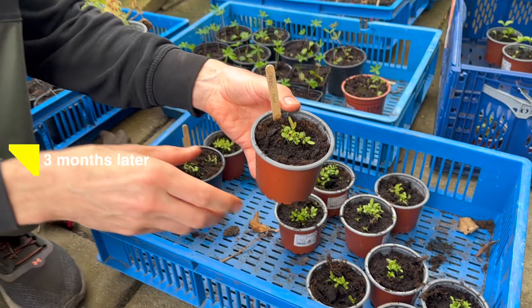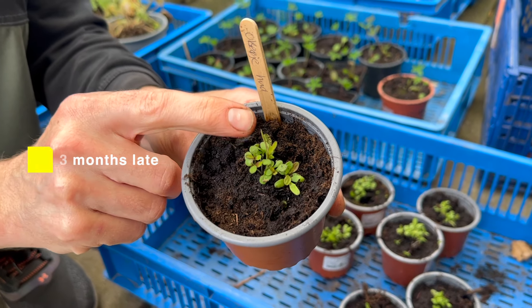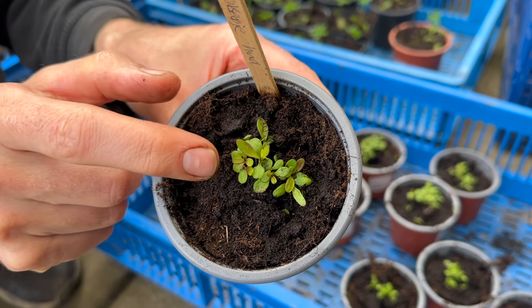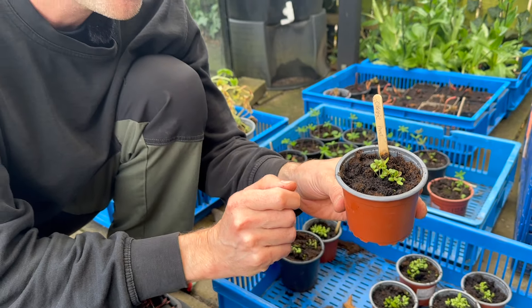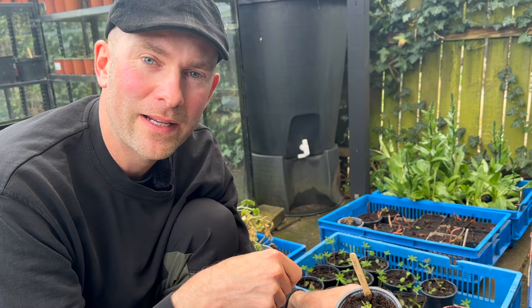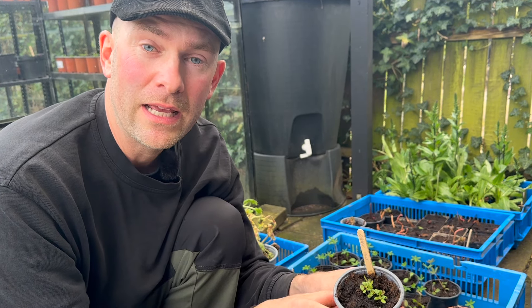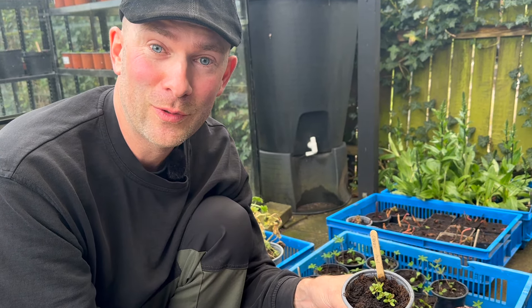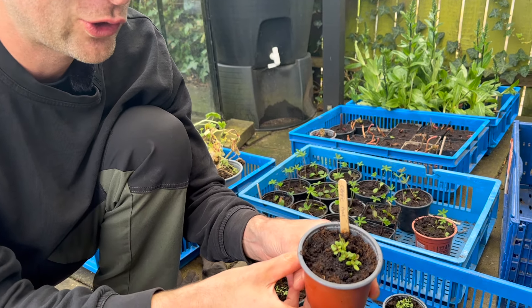It has been three months and these oxeye daisies have their second set of leaves. They've sprouted in the tray and now I've just repotted them into a little bigger pot. Some I take together as a little clump — they really don't mind being that close. I'll plant them out in the garden once they're a little bigger. If you don't have the time or space to repot, you could also plant them directly out from the tray.